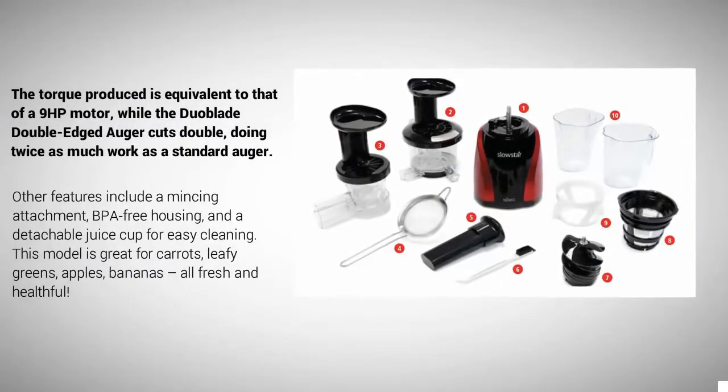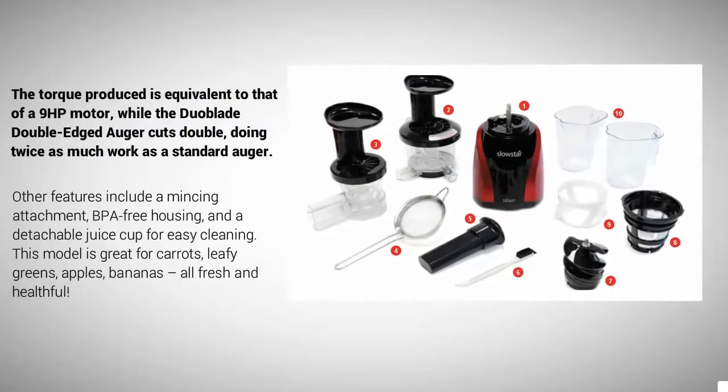The torque produced is equivalent to that of a 9-horsepower motor, while the dual-blade double-edged auger cuts twice as much as a standard auger. Other features include a mincing attachment, BPA-free housing, and a detachable juice cup for easy cleaning. This model is great for carrots, leafy greens, apples, and bananas — all fresh and healthful.